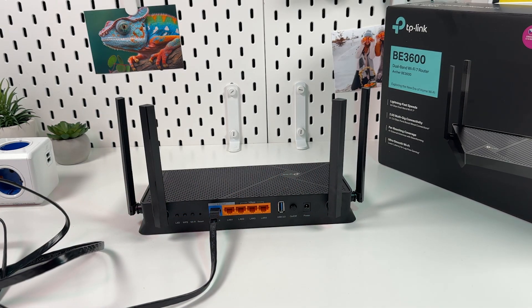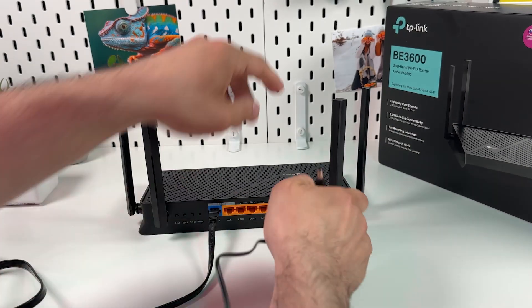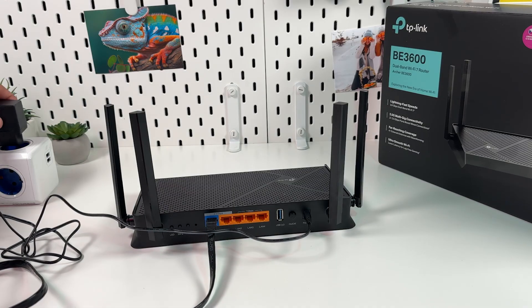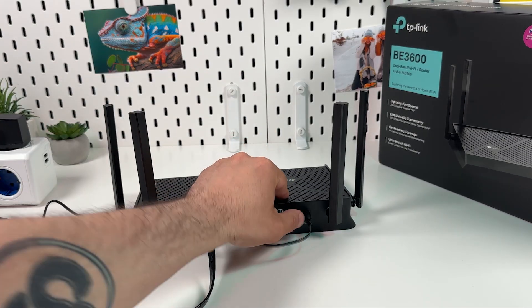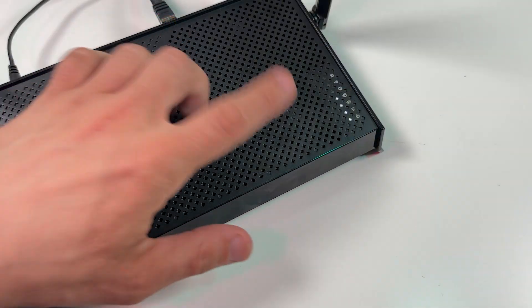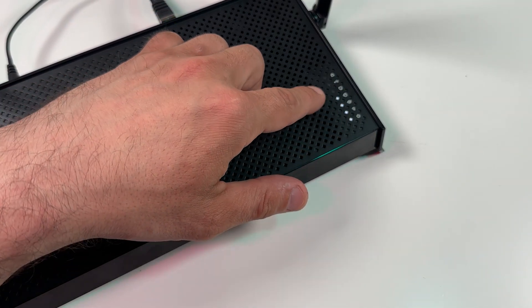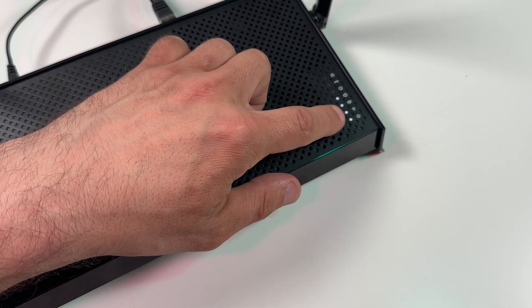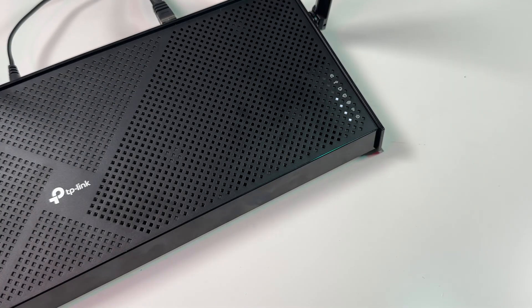Next, you need to power on your router. Plug in the power socket, plug the adapter into a power outlet, and don't forget to press the power button. Then wait until the power indicator stops blinking. You need 4 solid indicators: Internet, Wi-Fi 2.4 GHz, Wi-Fi 5 GHz, and Power. That means the router is ready to set up.